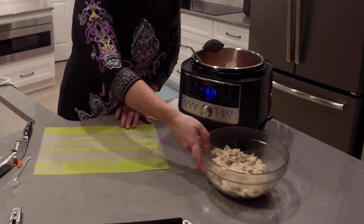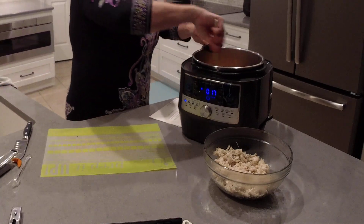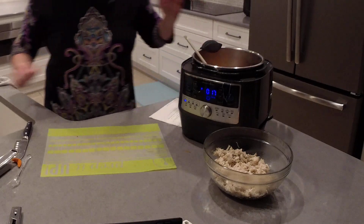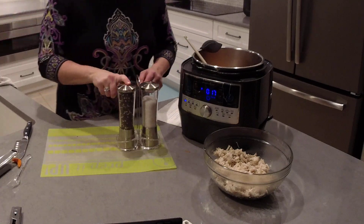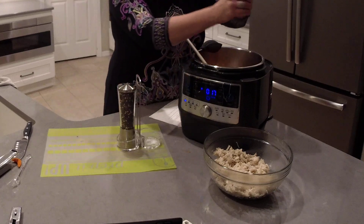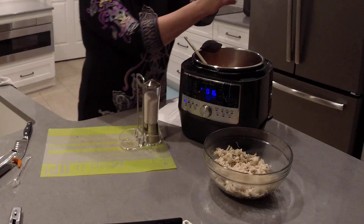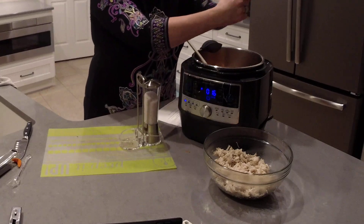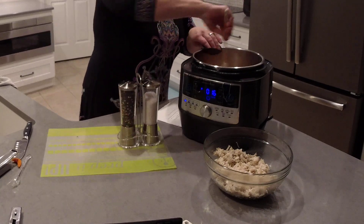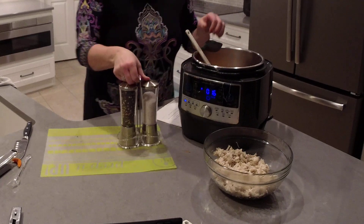I'm going to set the chicken aside for a moment and add our salt and pepper to the vegetables. I'm using Pampered Chef's grinder set — I have peppercorn medley in one and Himalayan Sea Salt in the other. I'll just grind this right over the pot. I'm not a big salter, so my family tends to add more salt once it's on their plate — certainly add more salt if you need to.